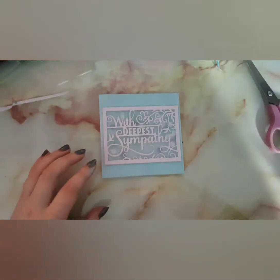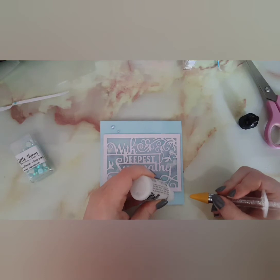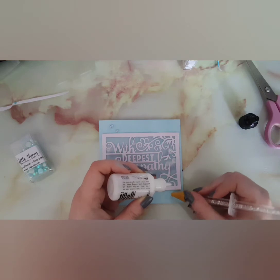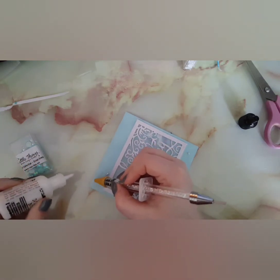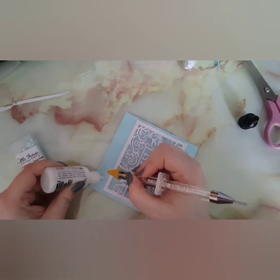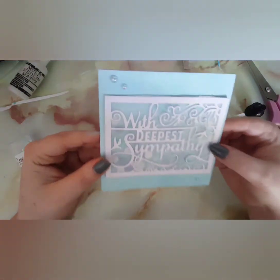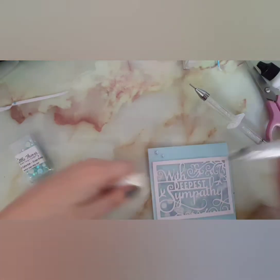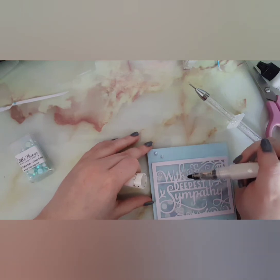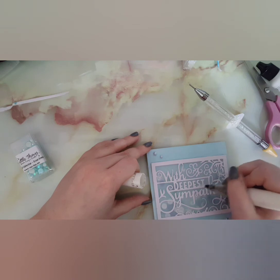I'm using my Wink of Stella pen and bringing in some Ocean Breeze embellishments — just three of them so it doesn't look too plain on the outside. I originally wanted to use the same sequins but because they're all the same size it just doesn't look great. This video idea actually came from a card idea I had for a wedding — that video will be up before this one. I was waiting for sequins because her color theme is rose gold and ivory and I didn't have anything in that color.